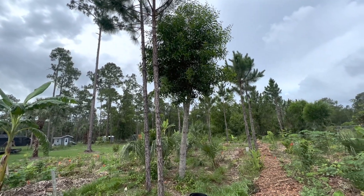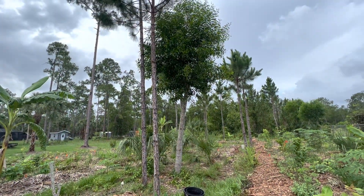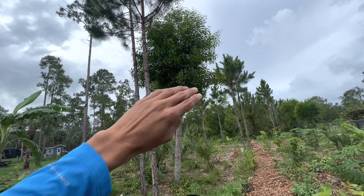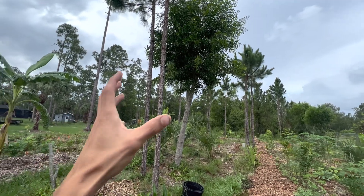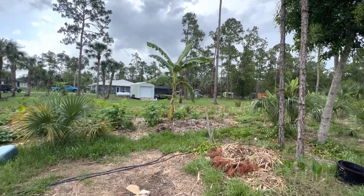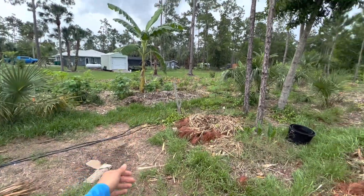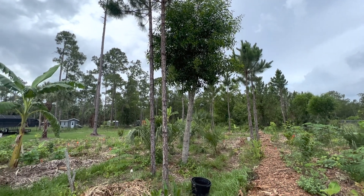It did an amazing job back when this was nothing but grass everywhere, but now that there's more life, this tree needs to come down. You can see that I already pruned it pretty radically last year — I left it bare and used all that organic matter to help start the whole system, so it already has its imprint in the system. It's kind of like the ancestor, the grandfather of the system, because it helped this thing grow.